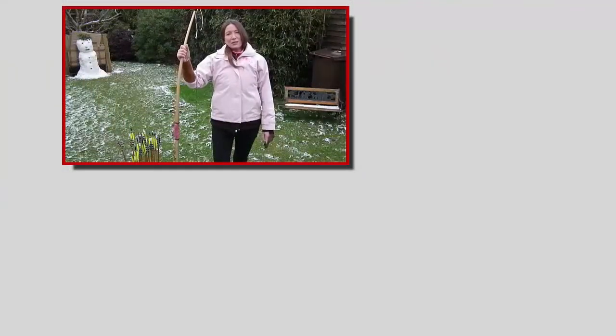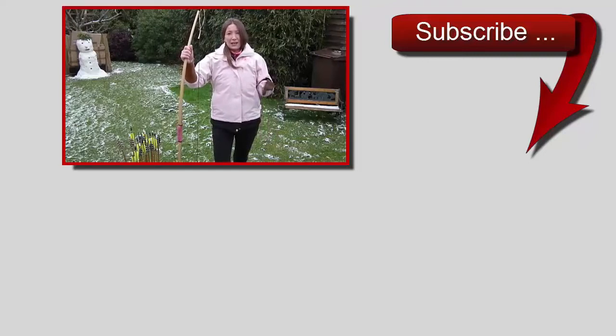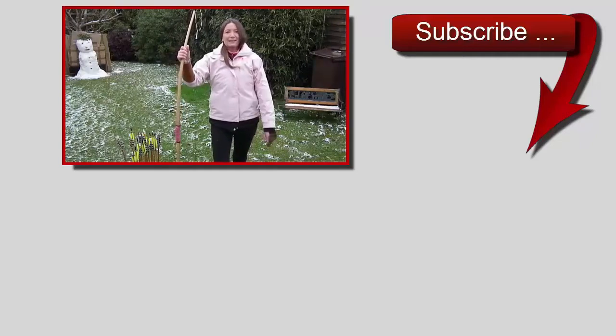Thanks for watching. To subscribe for future uploads, just click here. And don't forget to click the bell to receive notifications. Also, if you want to see behind the scenes of this particular shoot, click here. And if you want to see other shooting exploits videos, just click here. Take care for now. Bye.